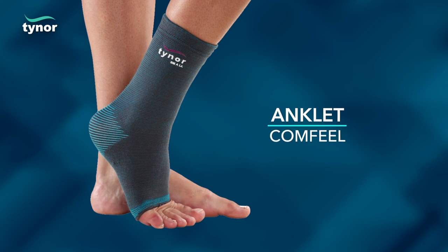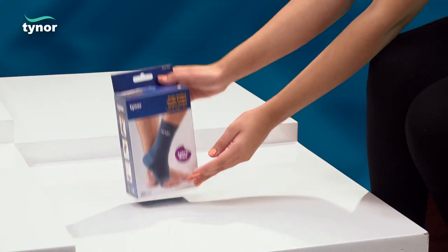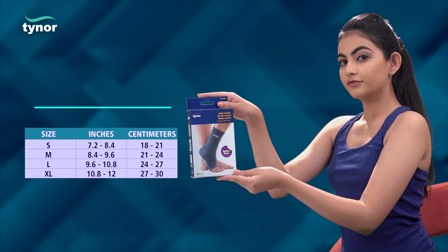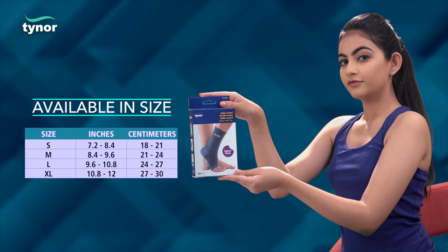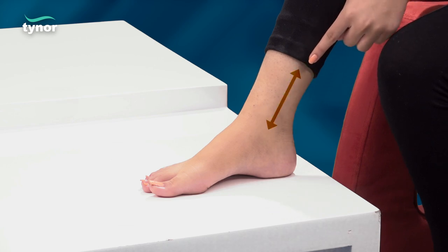Here we will discuss how to measure the size and how to wear the anklet comfile. The anklet comfile is available in four sizes. Measure circumference approximately two inches above the inner ankle joint.